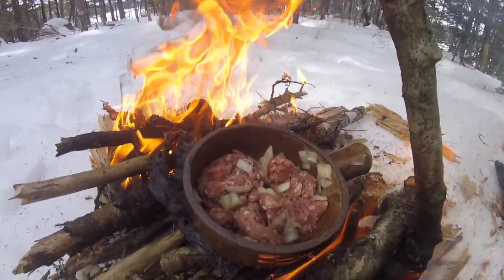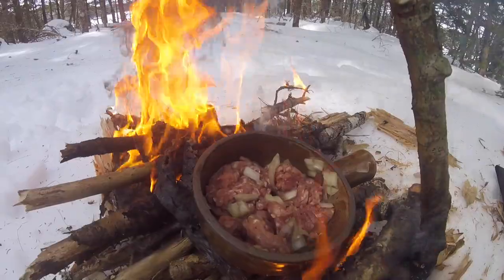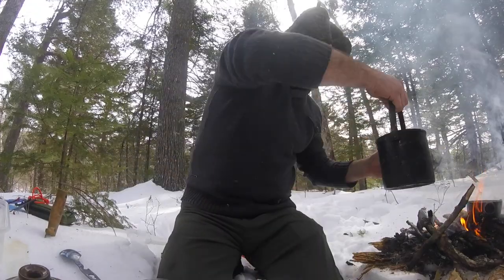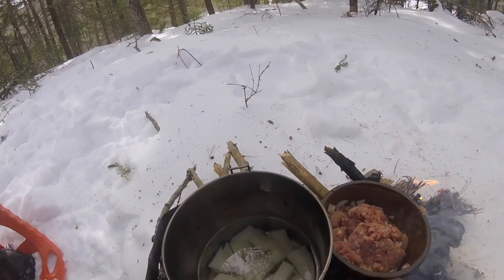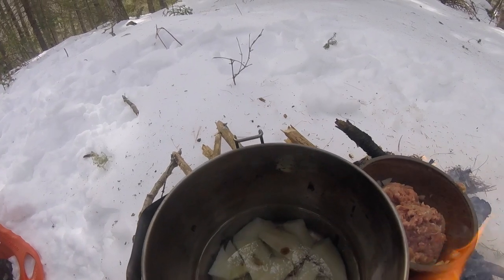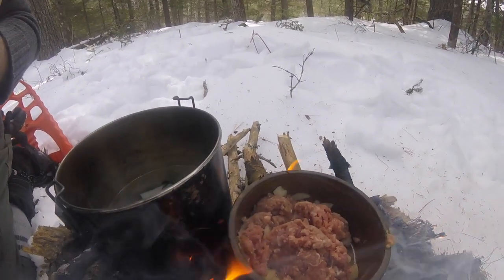So I've got my lamb and onions tossed on the fire here, parboiled potatoes to make the boiling a little easier. I'll put those right in the pot as well. Very, very quick fire. I'm not going to fuss around with it too much. Get those potatoes boiled a little more, get that lamb cooked up, and we're in action.